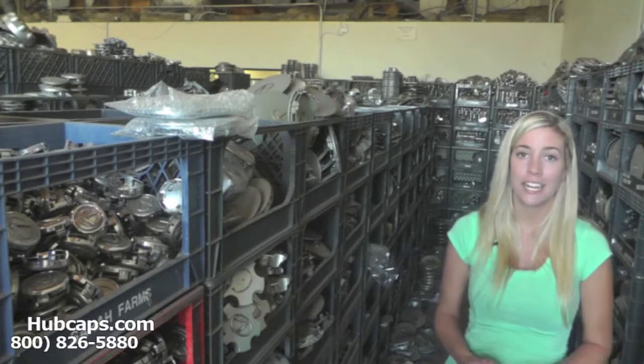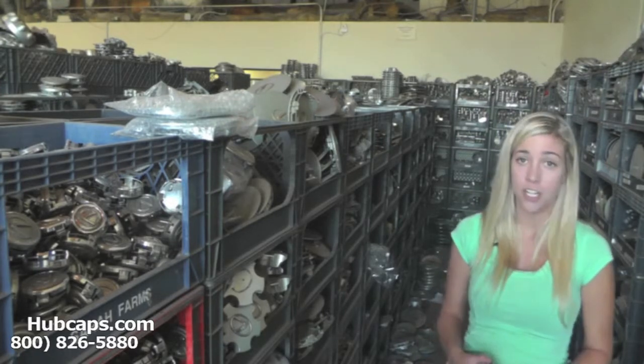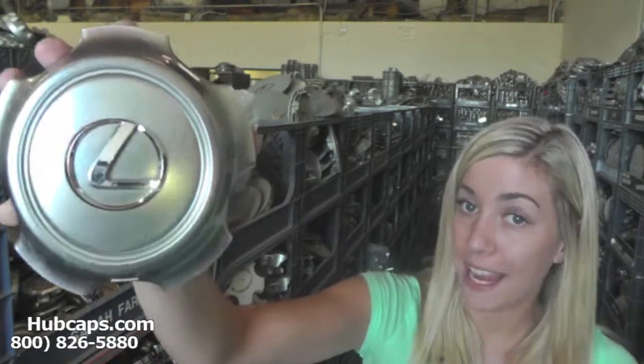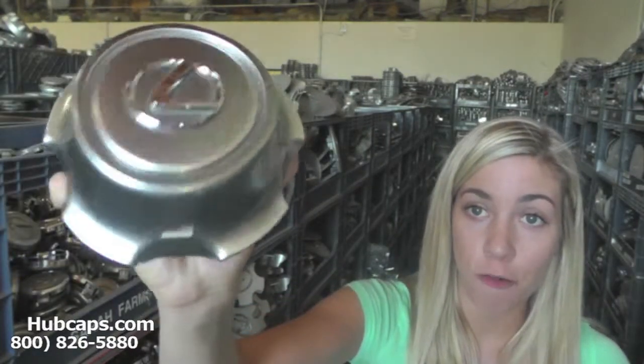Let's take a close look now at one of our factory original Lexus Center Caps. As we take a close look, please keep in mind all of our Center Caps here are fully restored.